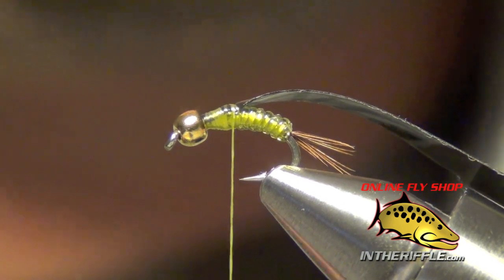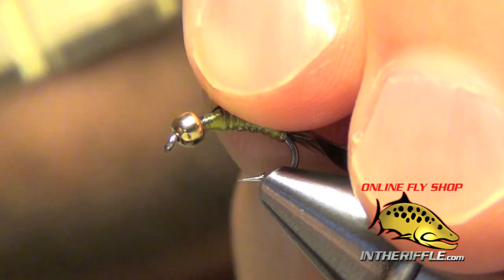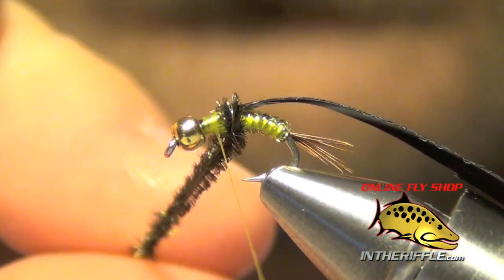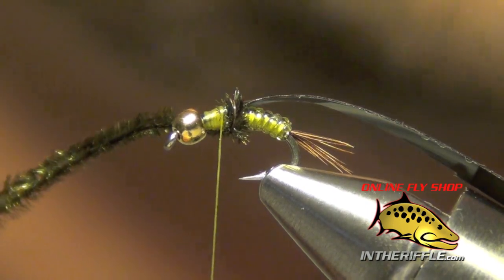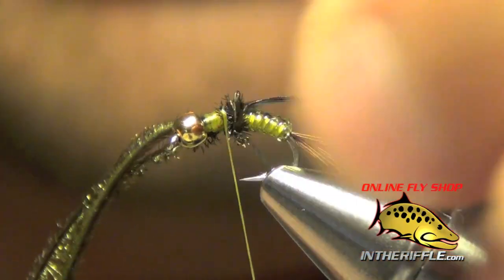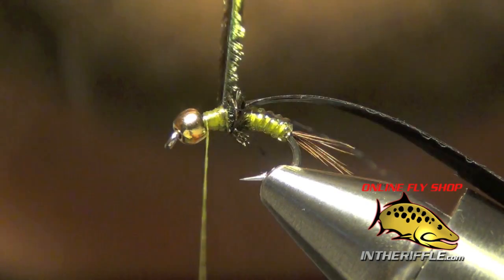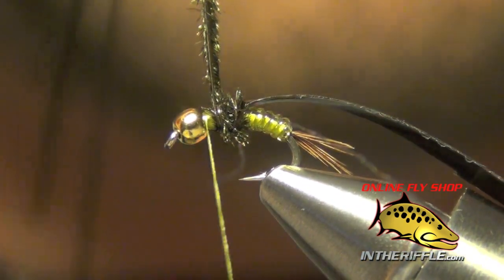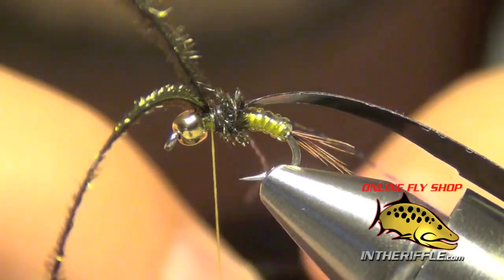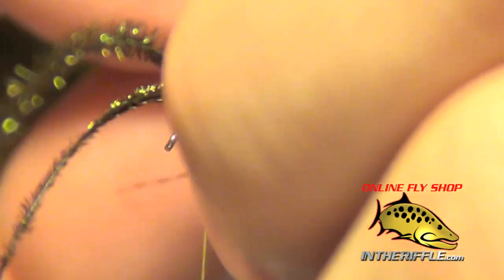The next thing we're going to do is take two pieces of peacock hurl and tie these in right at the back of the thorax. I'm going to take that peacock hurl, do one turn, and capture it with one wrap of thread. Then I'm going to take a piece of black crystal flash and tie it in right in the middle of that thorax. I'm going to take my thread forward, then take another wrap with the peacock hurl and capture it. These are essentially going to be the legs of the fly.